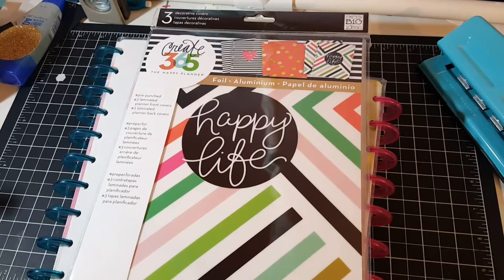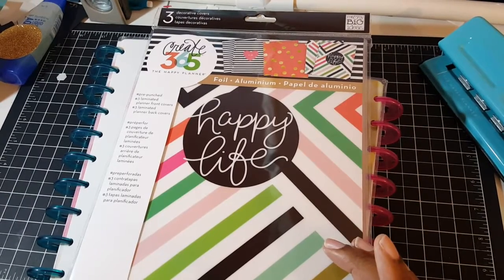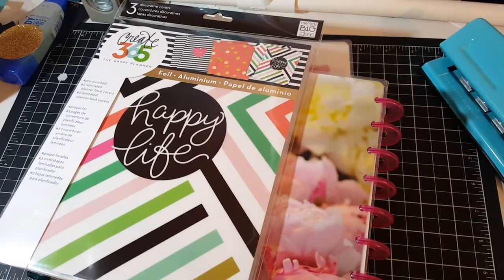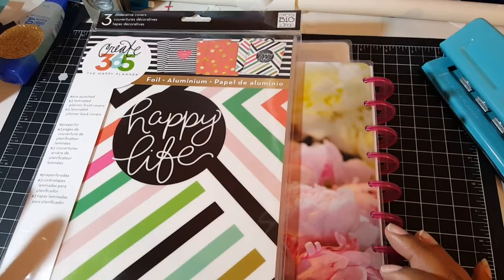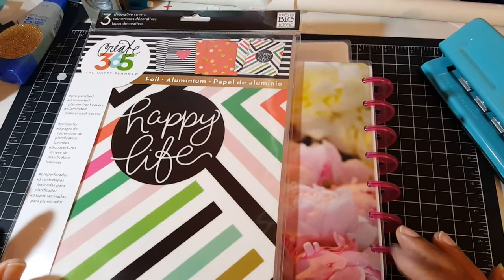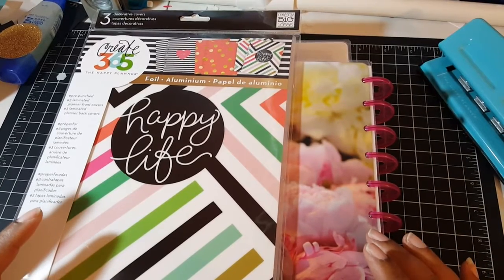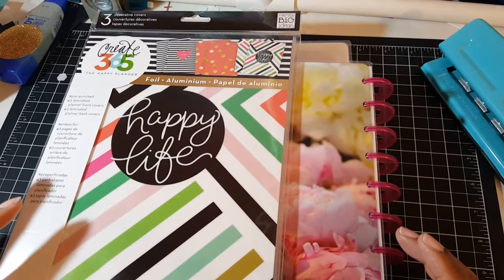Hello everyone! Today I have a different kind of video for you — a planner video. Last week I picked up some new planners. Me and My Big Ideas, also known as Mambi, came out with their new 2016-2017 planners.